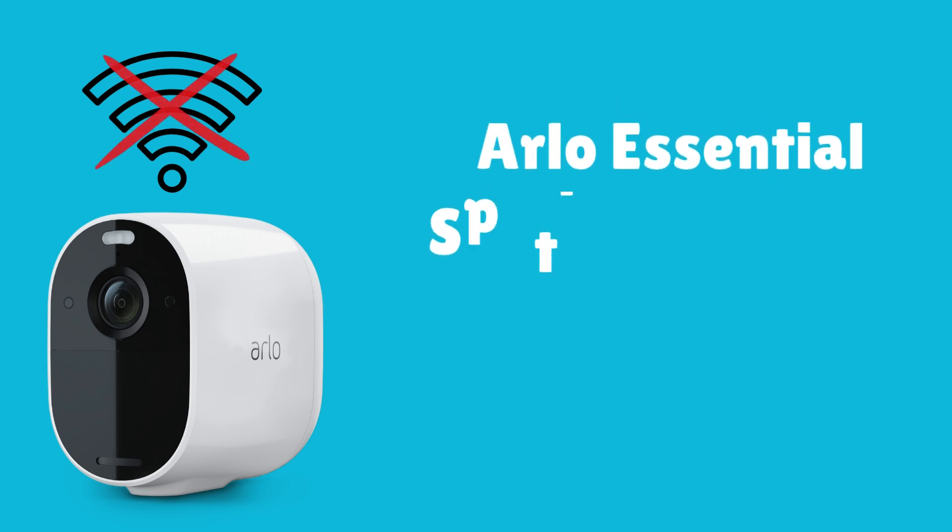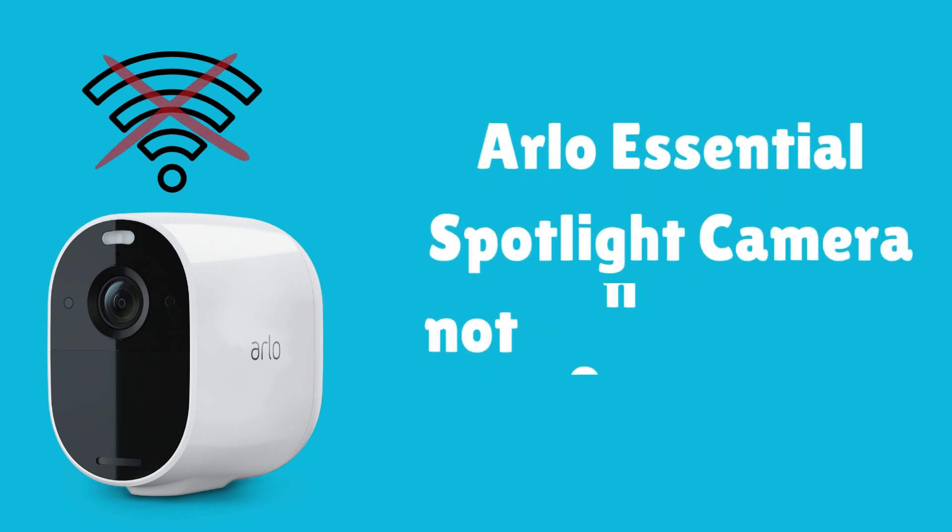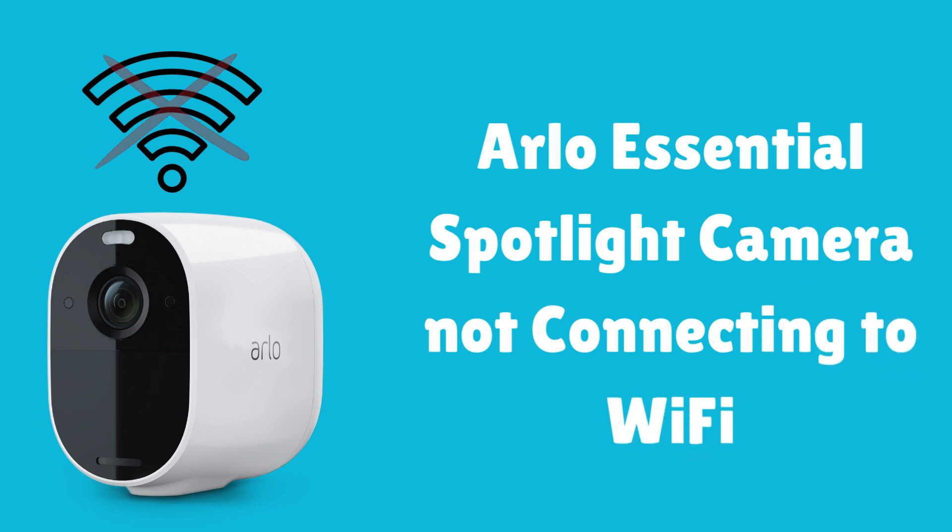Hello friends, welcome to my channel. If your Arlo Essential Spotlight camera is not connecting to Wi-Fi, the problem could be due to several reasons, such as signal strength, network settings, or firmware issues.